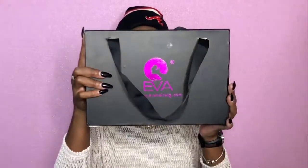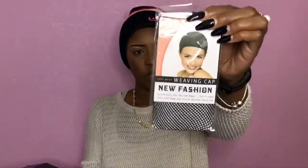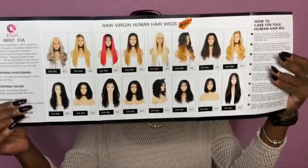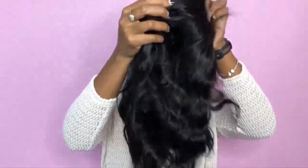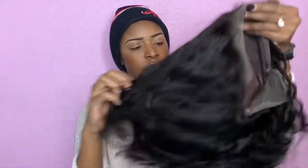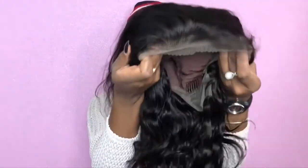Here I have my package from avahairwigs.com. We're just going to open this up. It came with a weaving net and a little how-to guide that shows the different wigs they provide. And here's the hair right here — this is cute. It's like a loose wave, and it's 12 inches. It comes pre-plucked, so I like that.